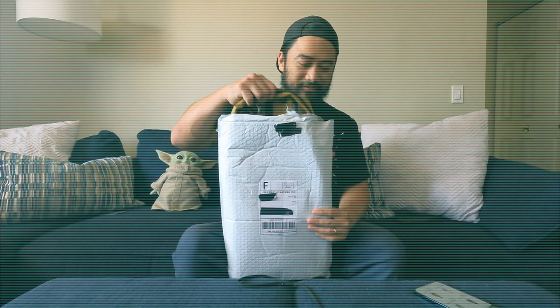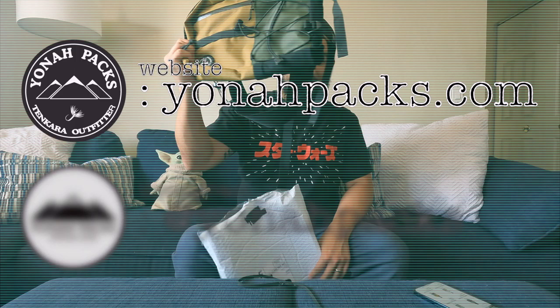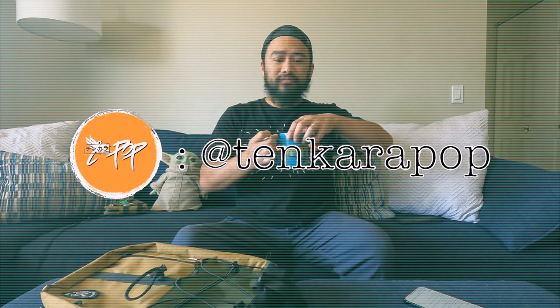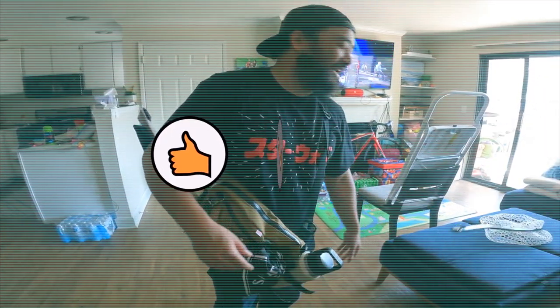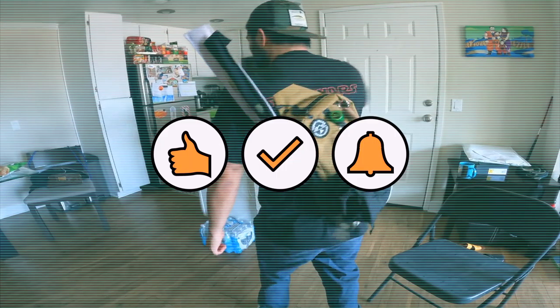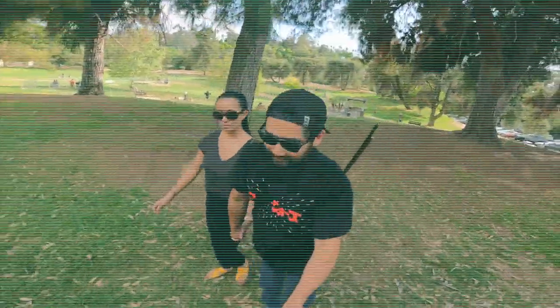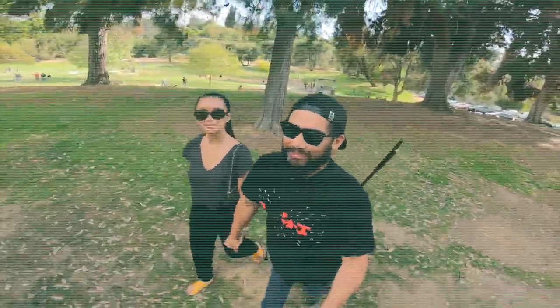So that concludes my review of the Yona Tactical Sling. Click the link in the description to visit the Yona Pack's website and Instagram page. Feel free to follow my Instagram page as well at tenkara pop for the latest video updates. Please like and subscribe and let me know in the comments what you think of the Yona Pack's Tactical Sling. I have a ton of other gear reviews lined up in the future, so make sure to hit the notification bell to stay up to date. And as always, thanks for watching and we'll see you in the next one.